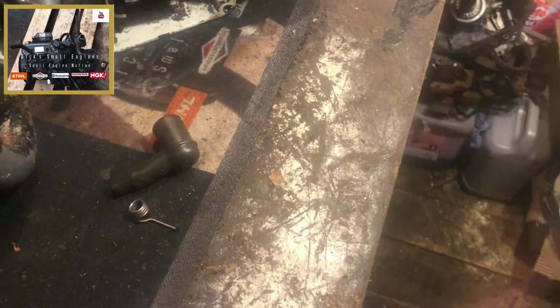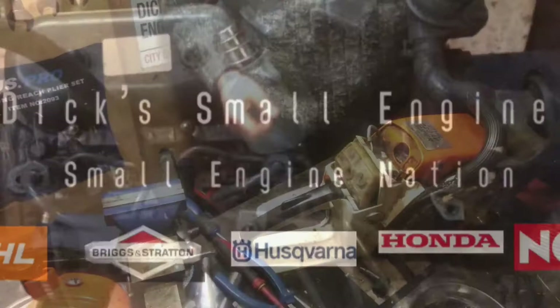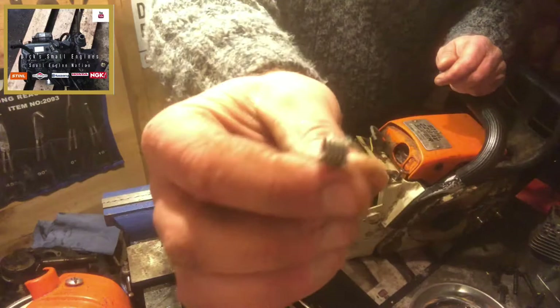So we'll get set up and have a look. Here's the subject — the 028AV. HT lead here, there's our boot, and there is our coil spring.